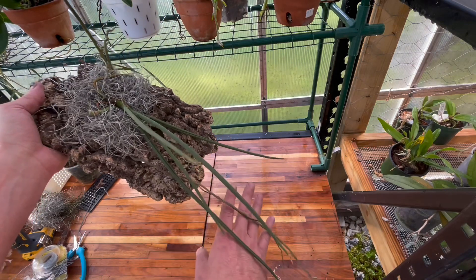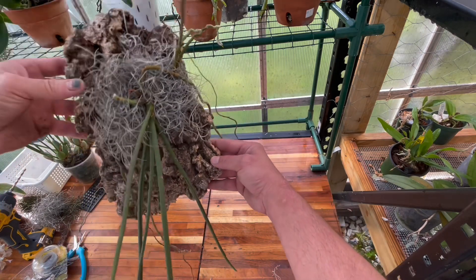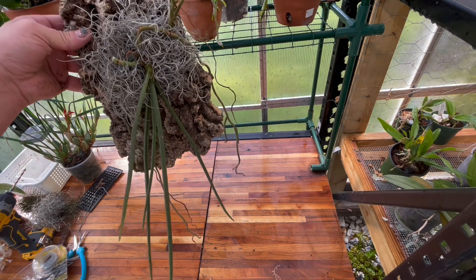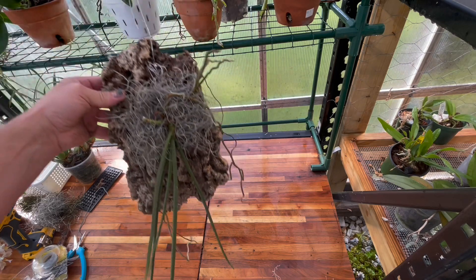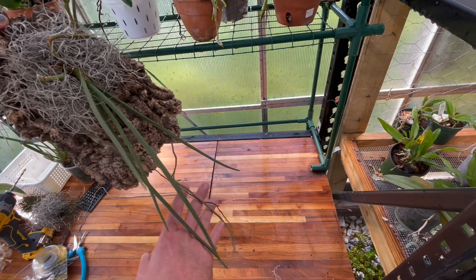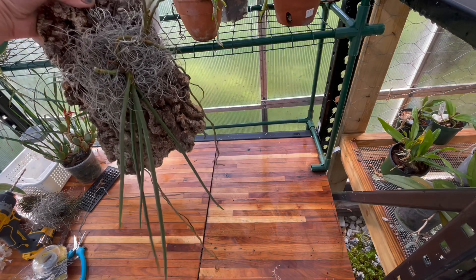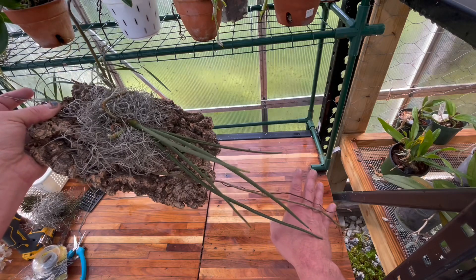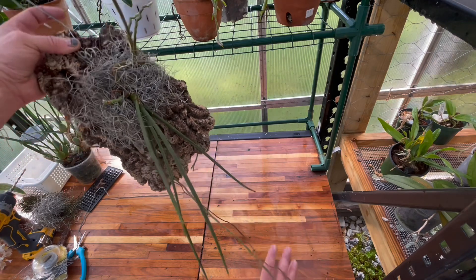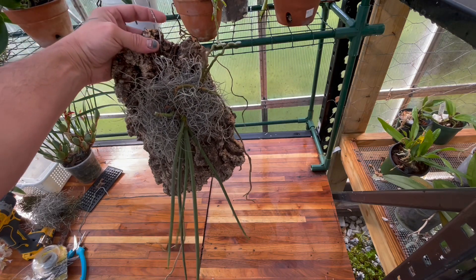You could probably add sphagnum moss or whatever, but for me, this plant is now mounted the way I wanted. I want to put it up high — I think this orchid likes a lot of good bright light. I'm going to be putting it up high in my greenhouse and hopefully get a better root system. That's really what I'm worried about right now; I just want a better root system. Bobby, thank you — if you're ever watching, where are you at, bud? But yeah, that's kind of how I'll grow this one. We'll see. I hope you enjoyed the video — I'll see you on the next one.